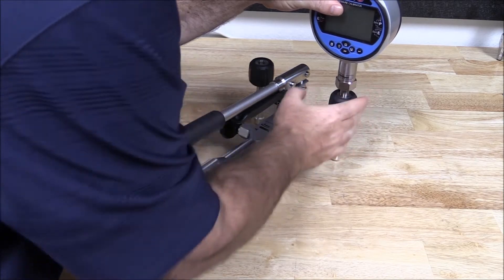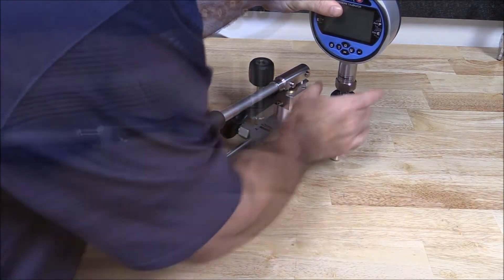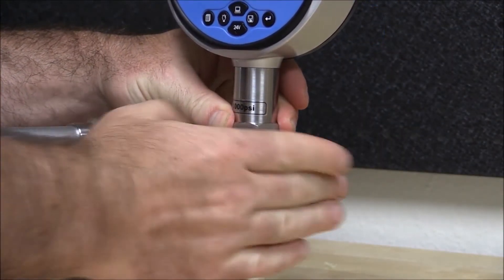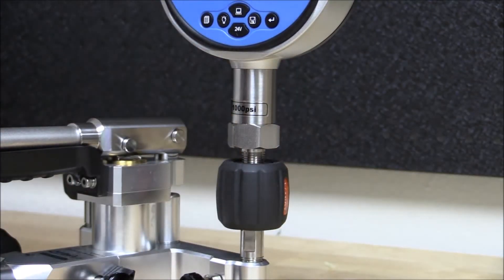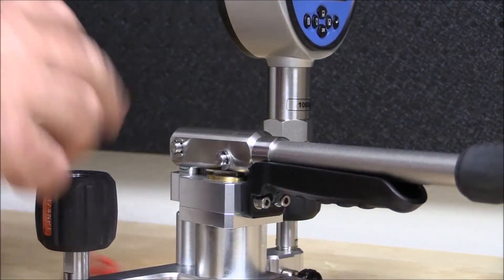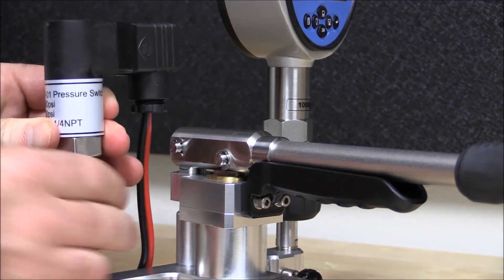The Atatel 672 Digital Pressure Calibrator and the DUT can be connected directly to the Atatel Pump using the Hand-Tight Quick Connectors, which do not require the use of PTFE tape or wrenches.